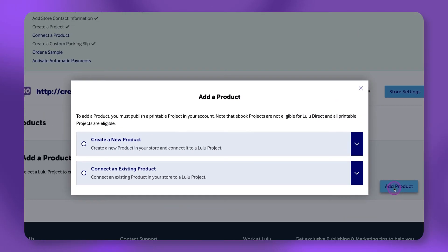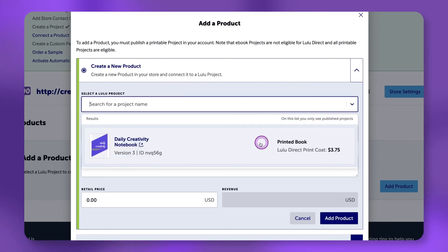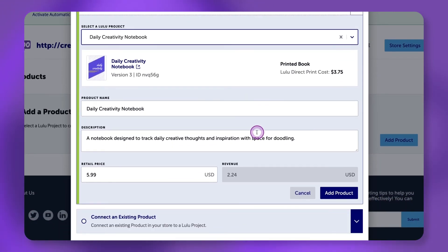In this example, we will connect a new product to WooCommerce through Lulu Direct. Click Create a New Product. From the Select a Lulu Project drop-down, choose the Lulu project you want to connect to WooCommerce. Add or edit the product name, description, and retail price. Click Add Product.